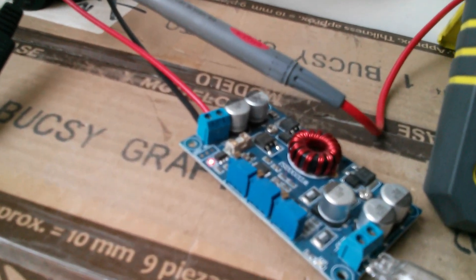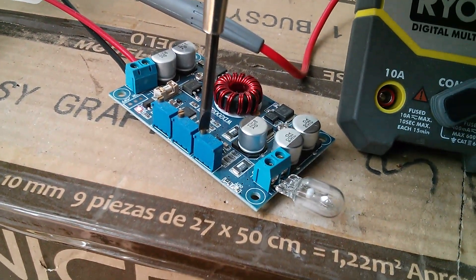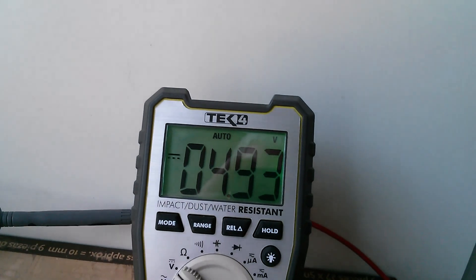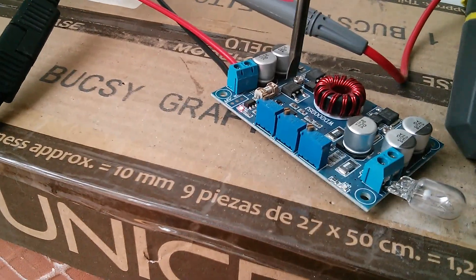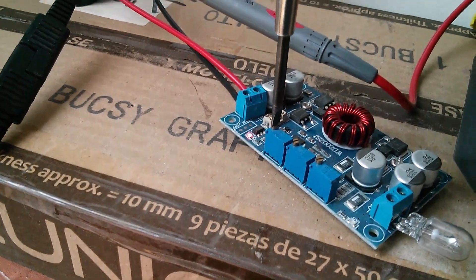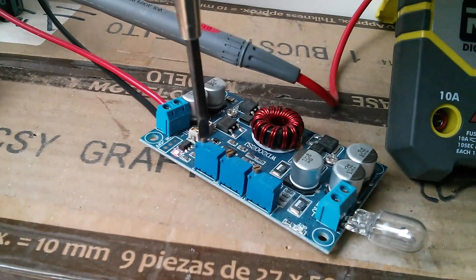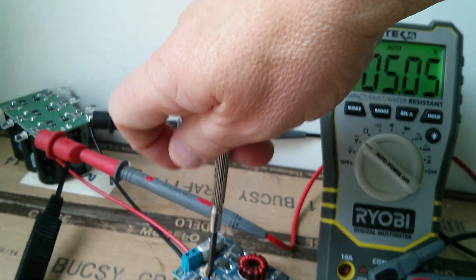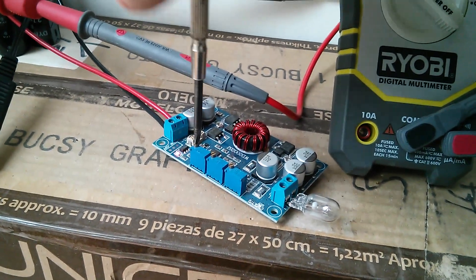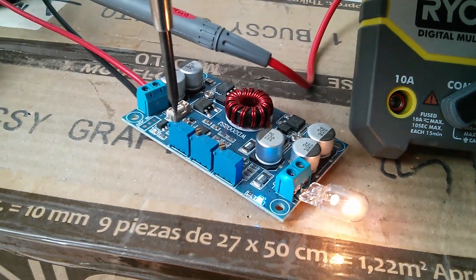I'm trying to remember what these pots do. I think this one nearest to the output actually adjusts the output voltage. I've put a little light bulb on there now. We've got some sunshine — does that mean the voltage is shooting up really quickly? Yeah, not bad. I think the one in the middle is current limit, and the one at this end adjusts the cutoff voltage — where the thing shuts down and says fault. So if I undo that one, I should be able to get that light to come on with 5 volts on the input. Keep undoing it until the fault condition goes away. Yes, there we are.